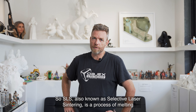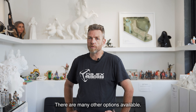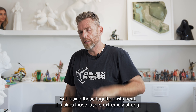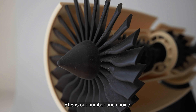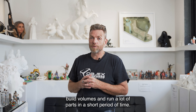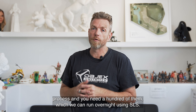SLS — also known as Selective Laser Sintering — is a process of melting a fine powder with lasers. In our operation, we tend to use a 30-watt laser that's melting nylon and PA12. What this gives you is very strong parts. 3D printed parts tend to have layer lines, but fusing layers together with heat makes them extremely strong. So when we're looking at end-use part production, SLS is our number one choice. The other beautiful benefit is that it's a powder technology and powder is self-supporting, so we can stack and nest parts to get very efficient build volumes. We often see SLS used for small parts that might take five or six hours on an FDM process, and you need a hundred of them, which we can run overnight using SLS.